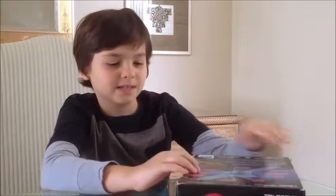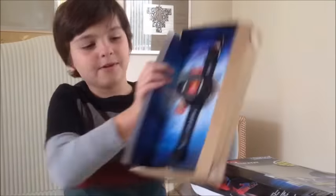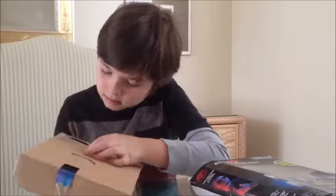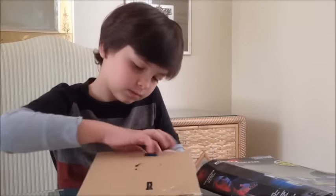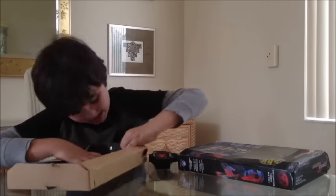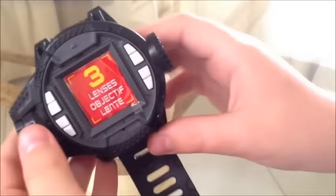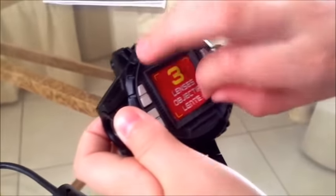Okay, let's open this thing up. So here's the watch — just take this part off and put it to the side.